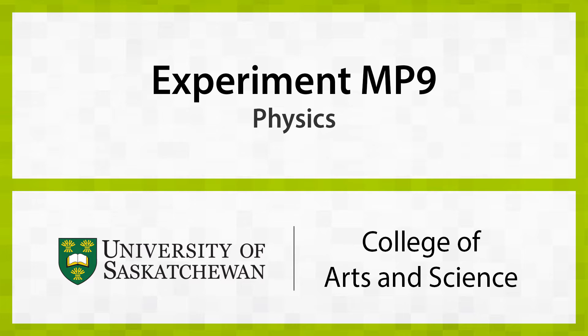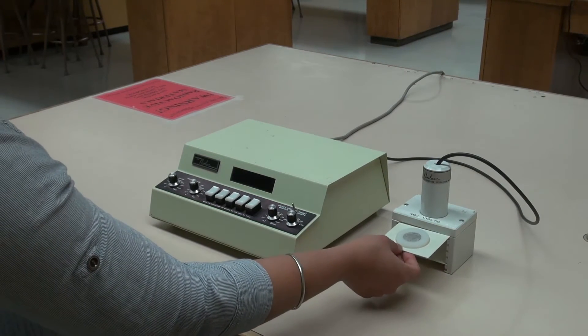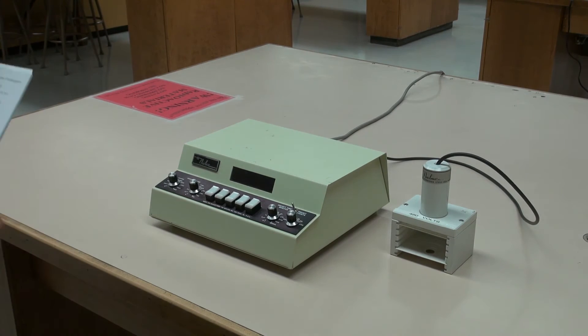The object of this experiment is to measure the half-life of the beta decay of indium-116. The equipment consists of a Geiger-Müller tube connected to a high-voltage supply and a data counter unit.